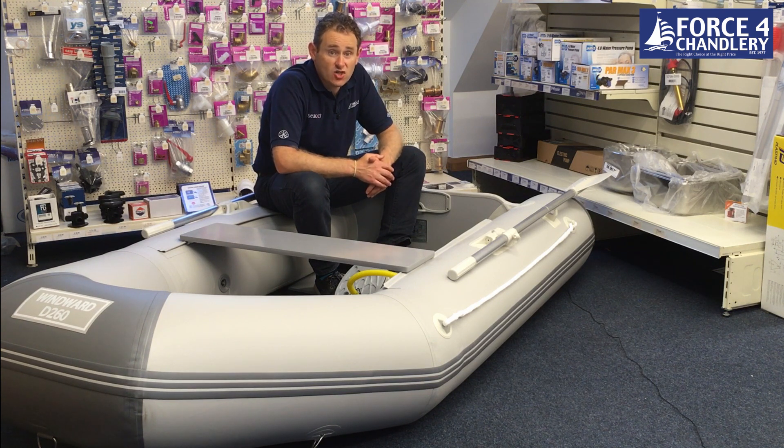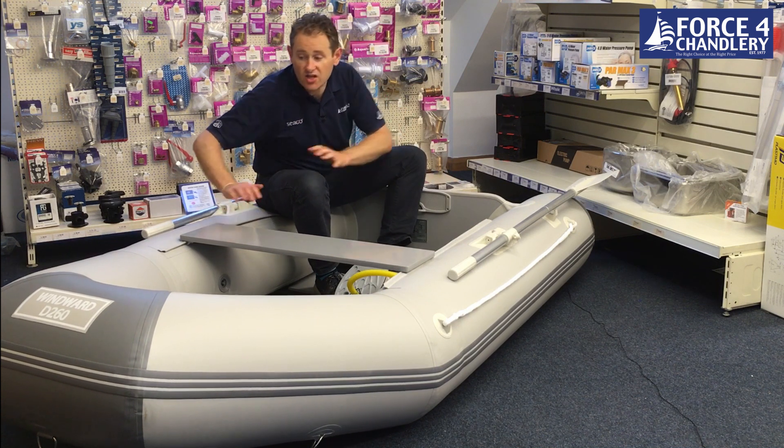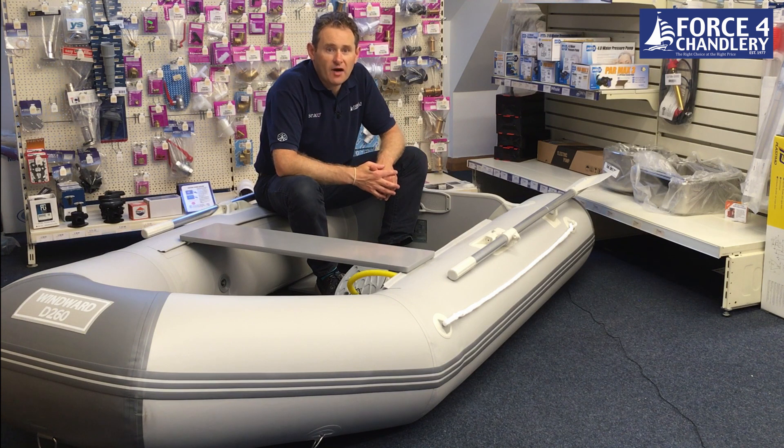The 230 has two air chambers, one on each side. And then the 260 adds a third air chamber up in the bow, just to keep nice good pressure. They're both made of a lightweight 1100 Desi-Tex PVC fabric, and they come with a two year warranty on the fabric and seams.